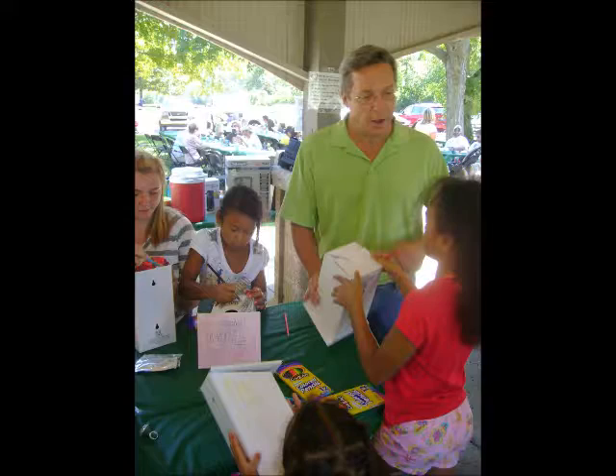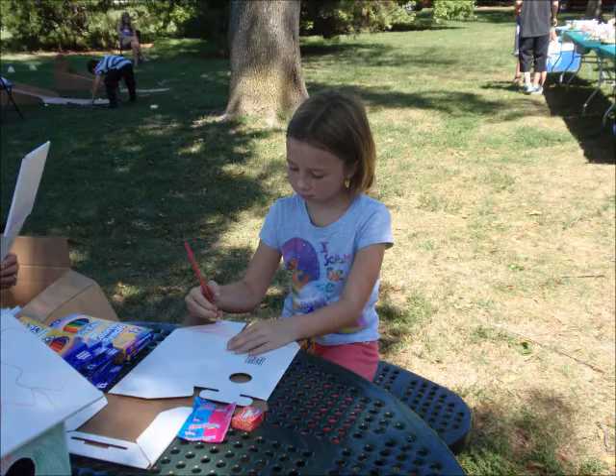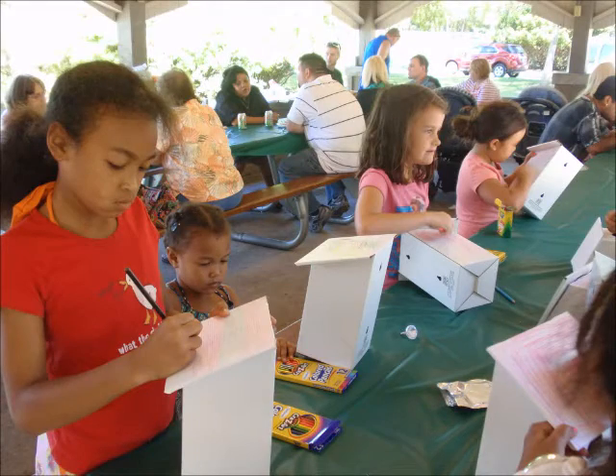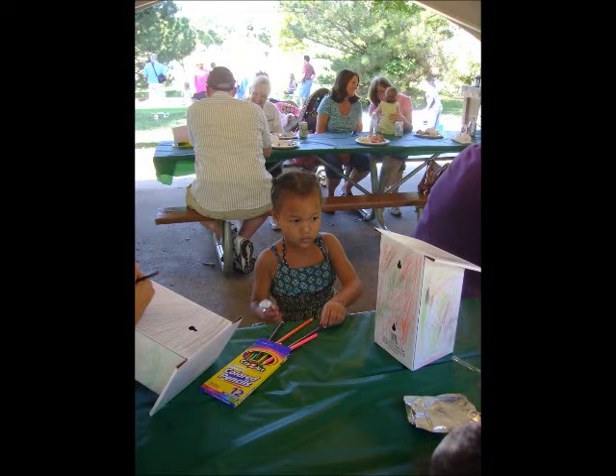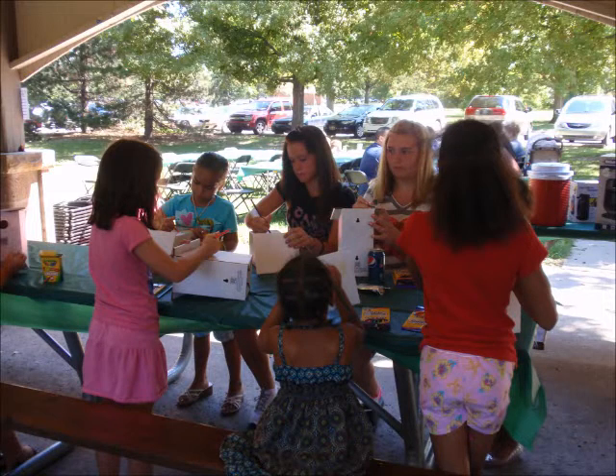Perfect for classrooms, birthday parties, and at home, the Kelly Box Corrugated Birdhouse provides a canvas for unlimited amounts of uses and designs. The birdhouse encourages child creativity and bonding as a fun activity.